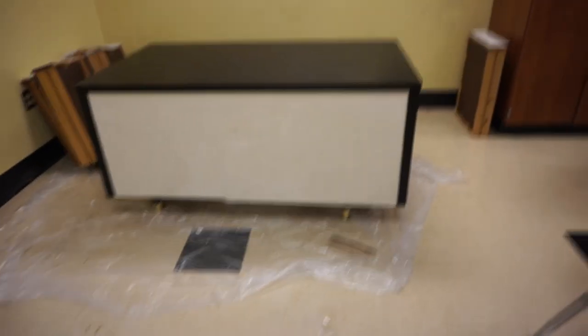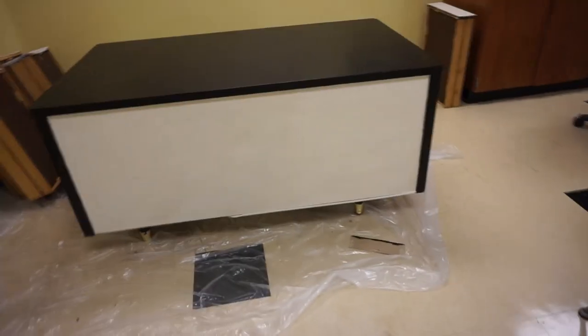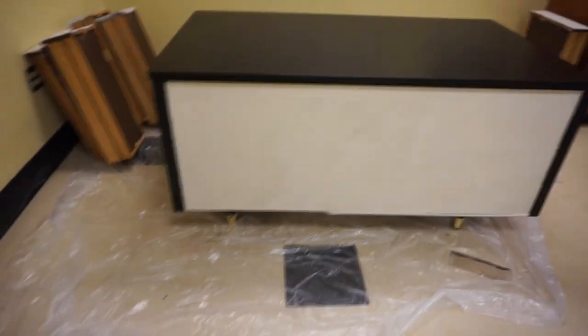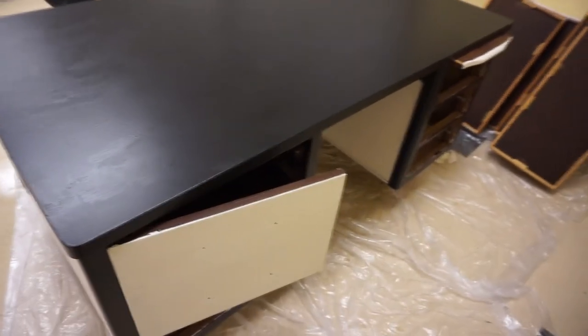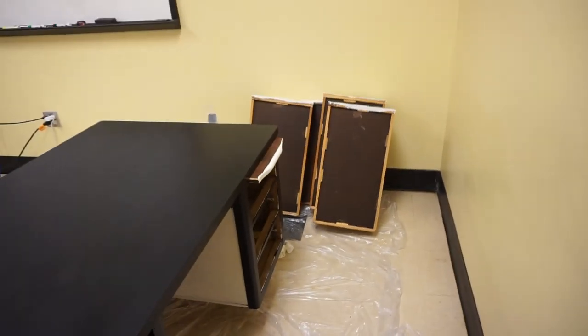First things first, this is an update on the desk. It still doesn't look that good. There's a lot of touch-ups I need to do, then I need to distress it and then clear coat it. So that alone is going to take a lot of time.